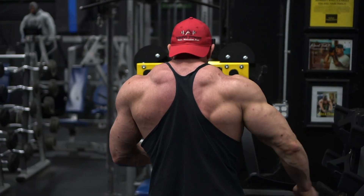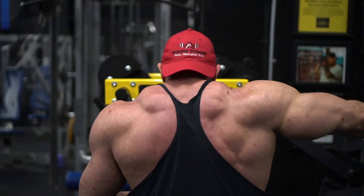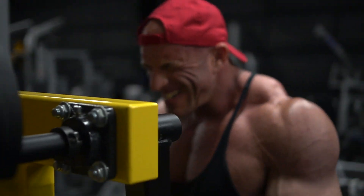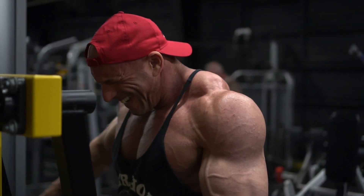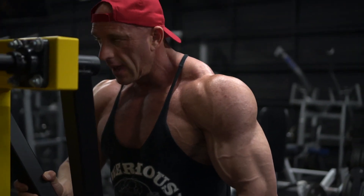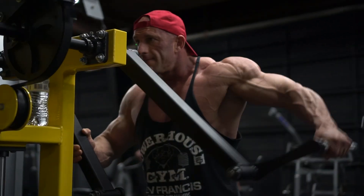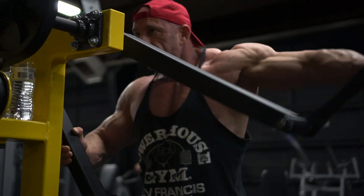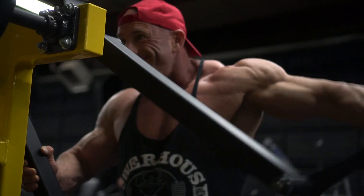We have a couple of different options: an Arsenal side lateral and a Life Fitness side lateral — both are great. You can also do cable side laterals. I like to do one arm at a time — I step forward into the handle and I feel like it's more stable. I can adjust my body to where I feel it a little more in that side delt and brace myself better. Some pros use two arms at a time, which is fine too.